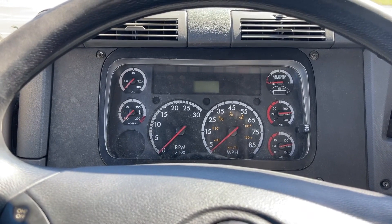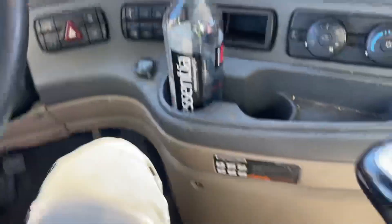At this time we will start the in-cab inspection. There is no debris on the floor. My seat belt is properly connected, not cut or frayed.